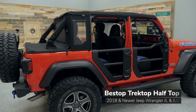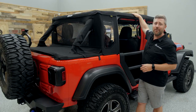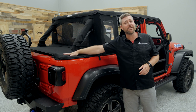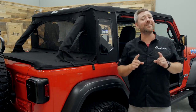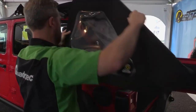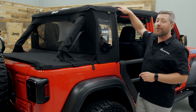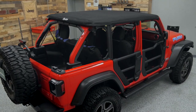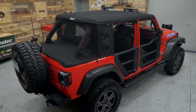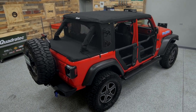You can choose the complete Trek Top Half Top Soft Top kit that comes with everything you see here, including the top fabric, the cab closeout, roll bar covers, and duster deck cover. Or if you already have an existing Trek Top installed on your Wrangler with those slant back rear windows, you can purchase just the Half Top Conversion Kit. It's going to reuse your existing Soft Top material and then provide you with the cab closeout, roll bar covers, and duster deck cover to give you another configuration for your existing Soft Top.